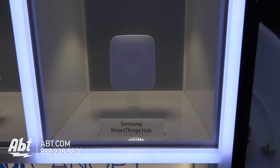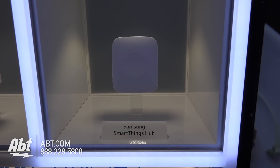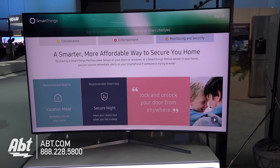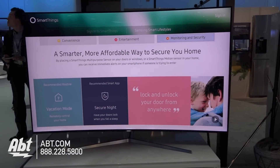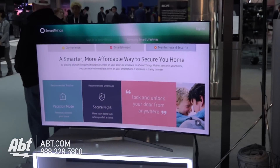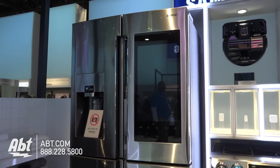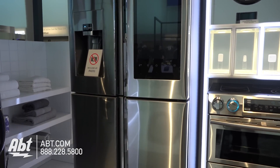In order to do SmartThings and get everything talking together, you do need a hub — a hub where every device speaks to. For Samsung, we're going to offer the hub in three different places. You could purchase a stand-alone hub. If you purchase one of their Samsung SUHD TVs, you can have the hub built right into the TV. It is only the Samsung SUHD line that will be able to have the hub built right in. And finally, our top-line refrigerator can also be the hub.